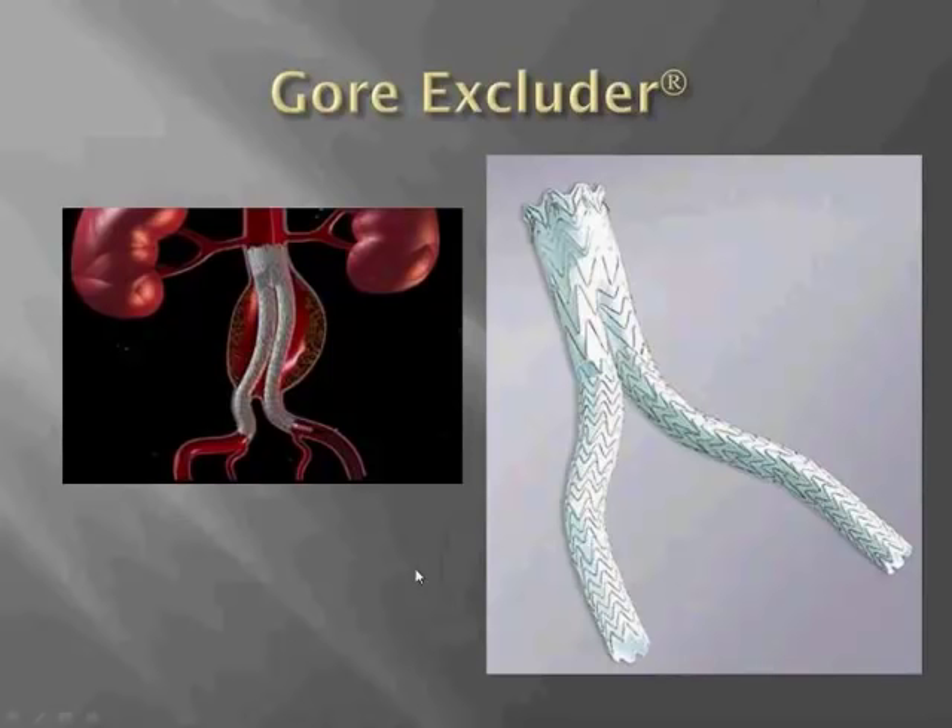As everything is moving towards lower profile, the smallest main bodies for Gore — 23 and 26 millimeters — can now be delivered through 16 French sheaths.